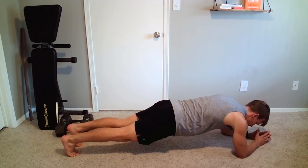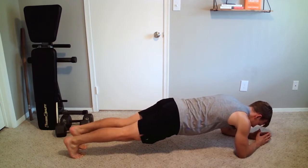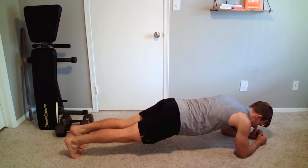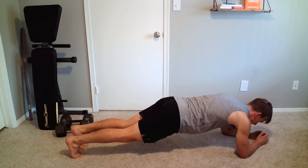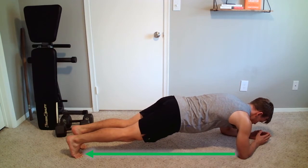Cue number two is driving those heels back — you can actually see how I straighten out even more when I do that. Cue number three is pushing into the ground. We don't want to be sagging where our shoulder blades or shoulders are coming towards our ears. Keep the head straight — not up, not down — and push into the ground.